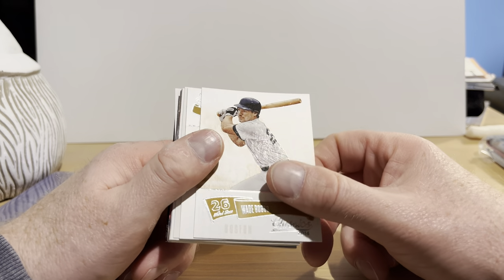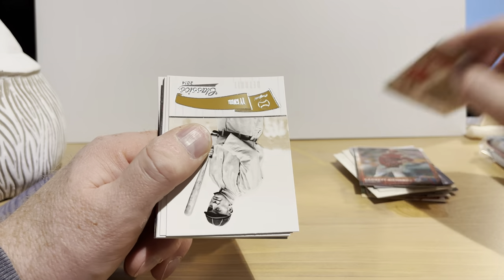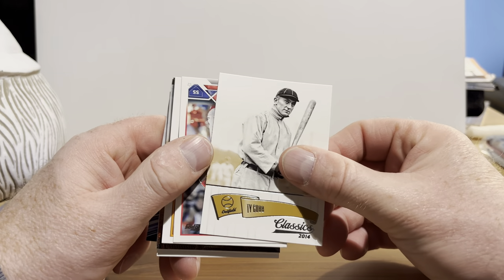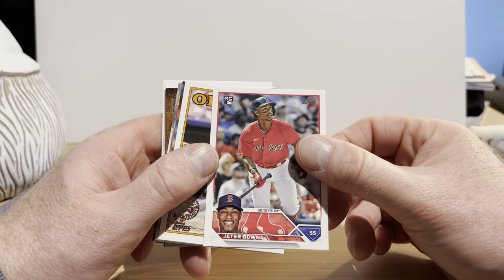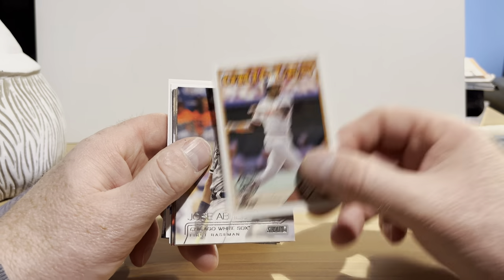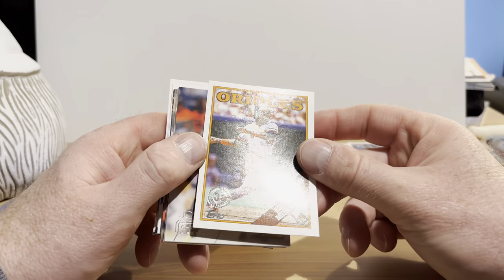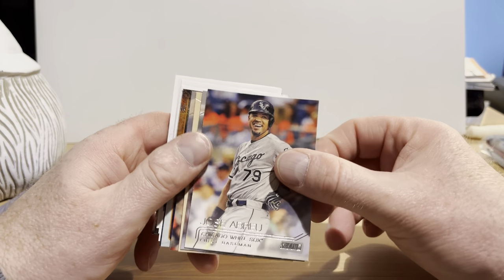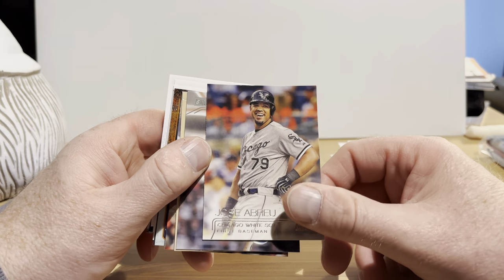Panini Classics — that's Wade Boggs from 2014, definitely don't have anything from that year. That's Ty Cobb from the same set, so that's pretty cool. Jeter Downs rookie card from 2023 Topps Series One. Eddie Murray from 2023 Topps — this is the '88 insert set — definitely don't have that card, that's a nice one, hall of famer, big fan of him when I was growing up. Jose Abreu from Stadium Club.